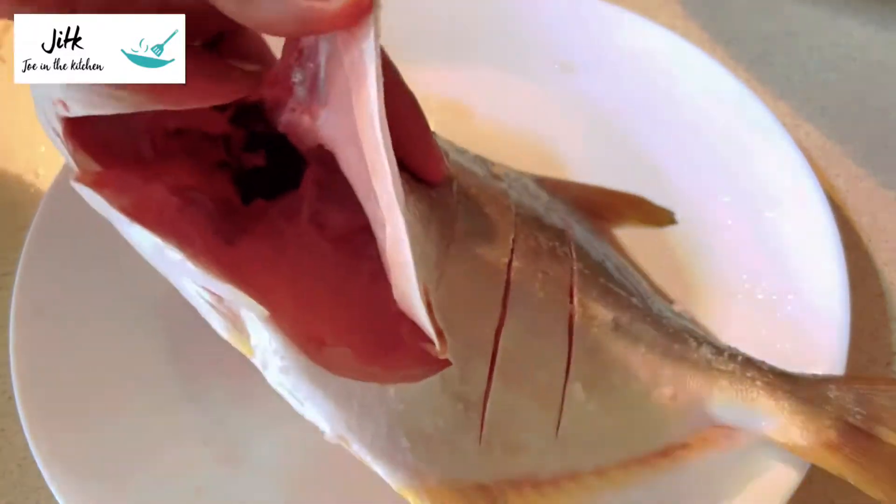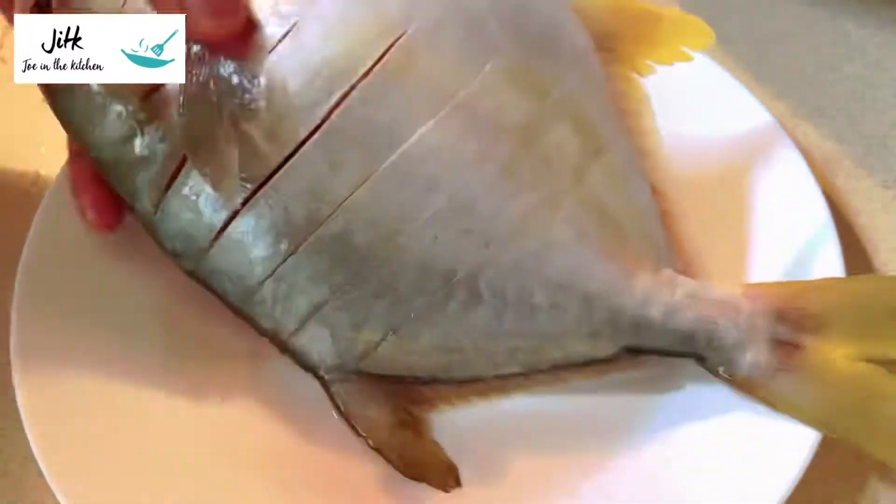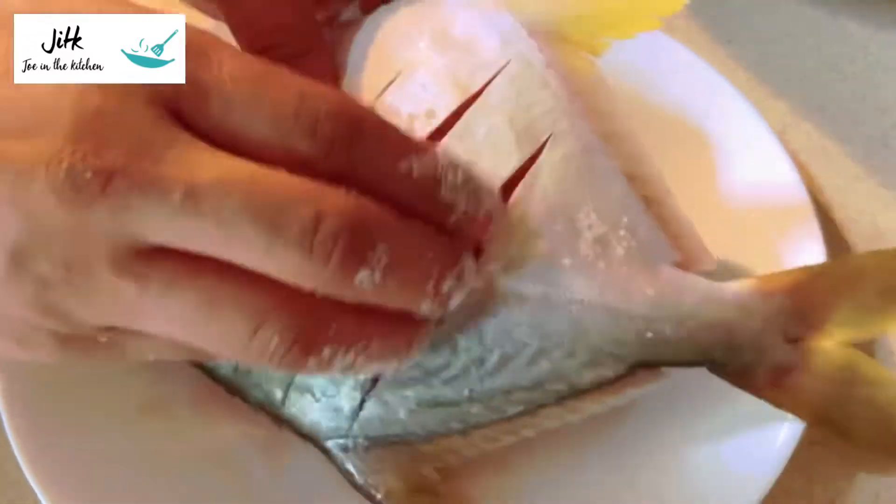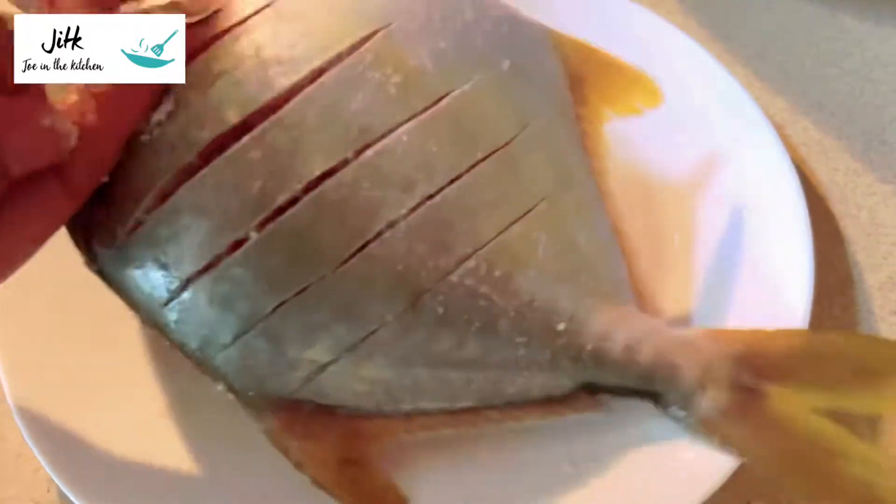We are going to put the hair in a small bowl. The hair is going to take a look at the hair. I will cook for 6 minutes. I'm ready to cook for 30 minutes. It's the first time you need to cook for the rest of the day.